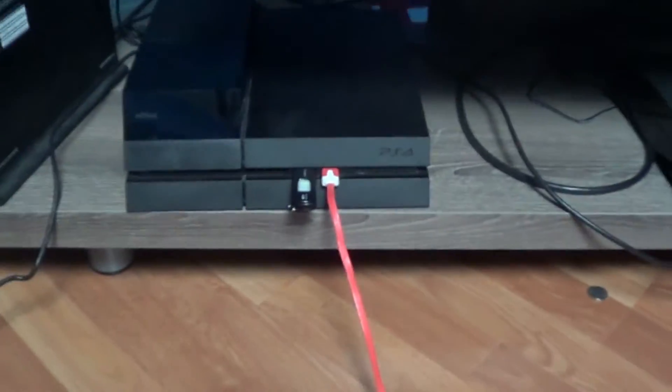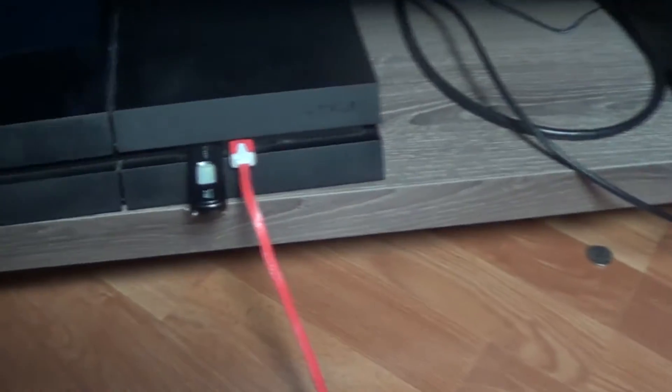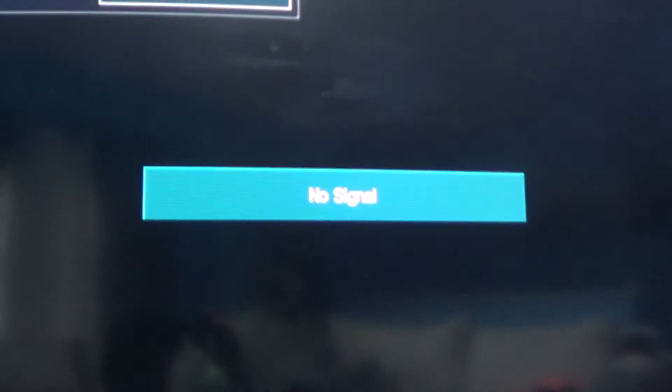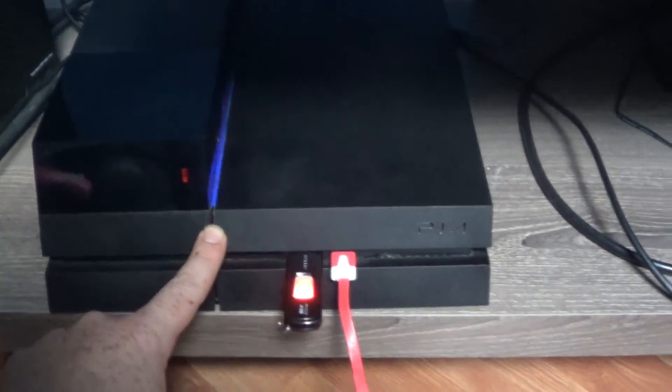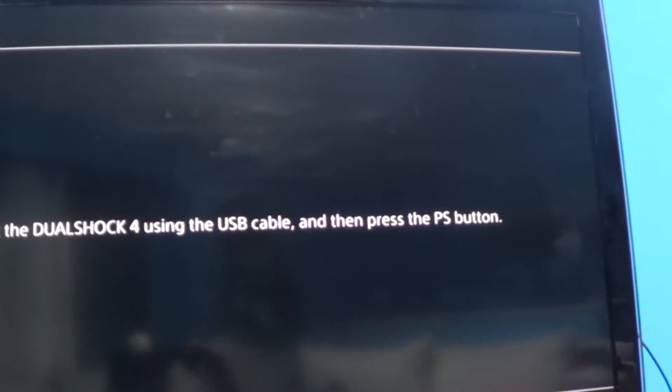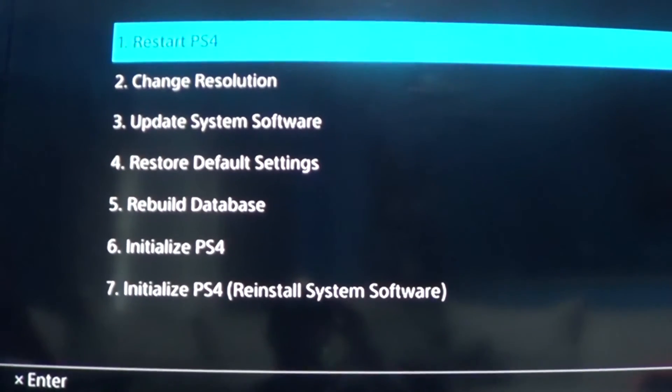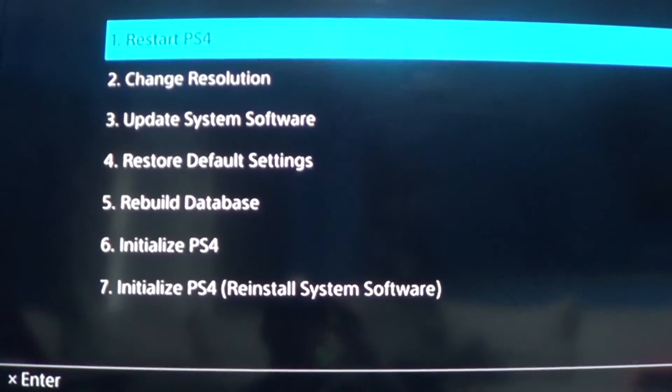Here we go — all connections are plugged in, controller is plugged in, and the USB drive is already inserted. To reinitialize, you hold the power button down for seven seconds. It'll beep once, and on the second beep it starts safe mode. I'm filming the TV with a camcorder since I don't want extra connections interfering. We go all the way down to option seven — Initialize PS4, Reinstall System Software.